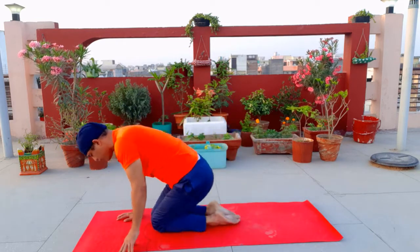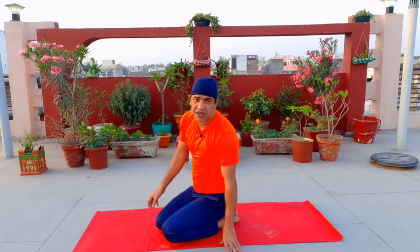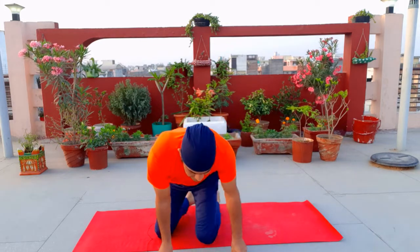This is a solar move. We will turn to the side so you can see. Take both hands to the back and straight — 1, go back, 2, 3, 4, 5, come back.